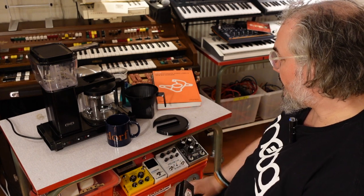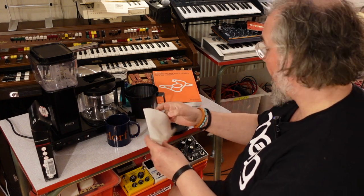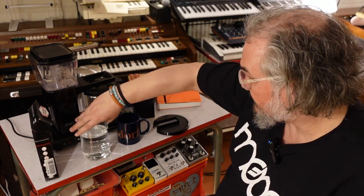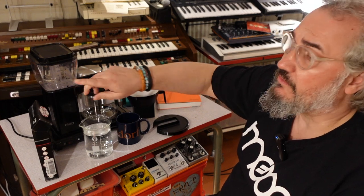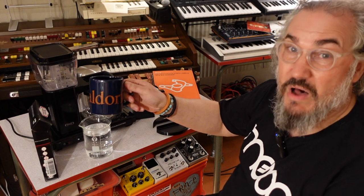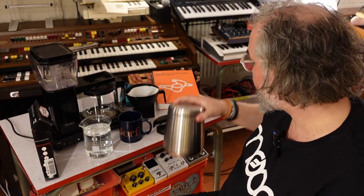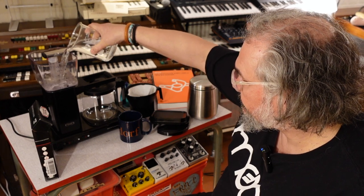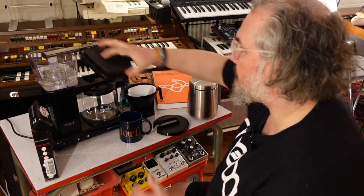I think it's time now to make coffee! First we take a filter — I'll use the expensive white paper ones. You fill in water; there's a scale here for cups. Forget the cup scale — musicians drink from mugs, so every line is one mug, and for every mug you need one spoon of coffee. I'd like two mugs, so I fill the water to the second line. We have to use the lid.